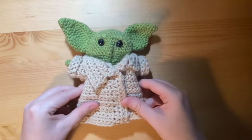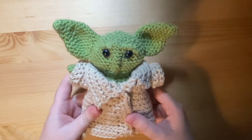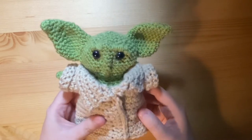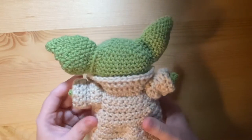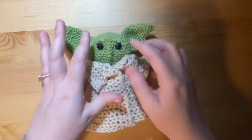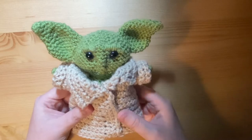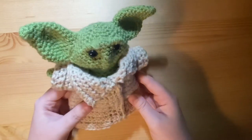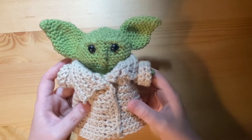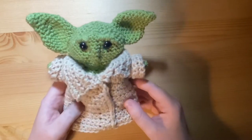Then we have this baby alien — it's Baby Yoda, though the pattern calls it a baby alien. I copied this from a tutorial on YouTube. You make the little alien and then make his coat separately, so he's got a full body under there. This was the very first one I made. I have made another one for a friend with bigger safety eyes, which look a lot better. This was back before you could get Baby Yoda merchandise so there were a lot of patterns out there. He's very cute.